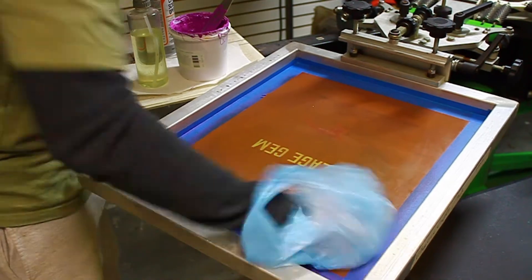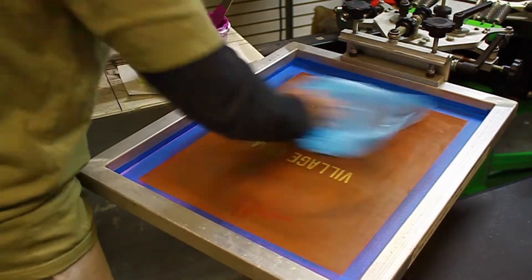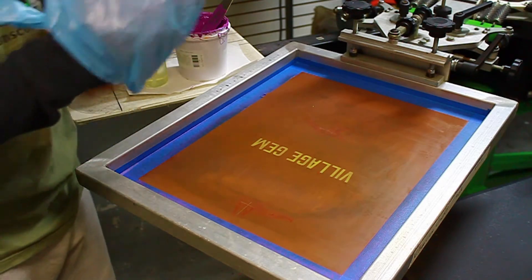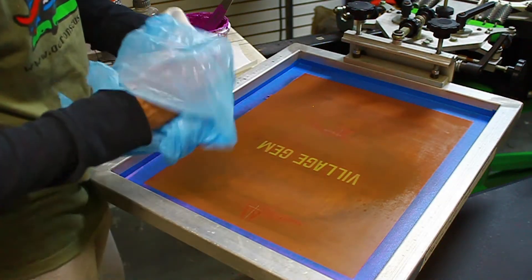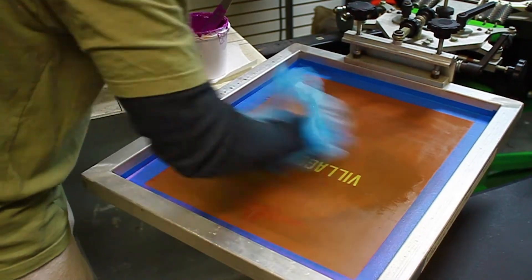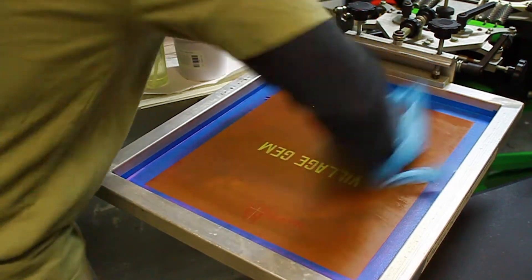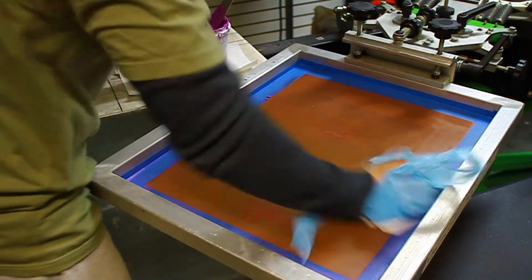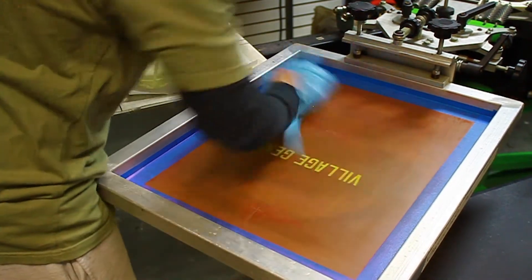Still got a little bit on there, so I'm going to come back one more time with a little bit of screen opener and make sure we get it out of those holes really good. Starting from the bottom again, really working that ink out of there — still got a little bit, but I think we're going to get it on this last pass. Looks good.